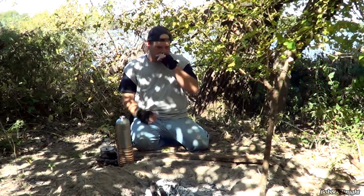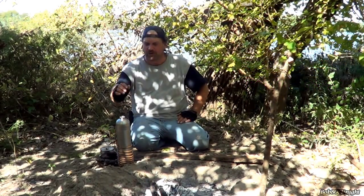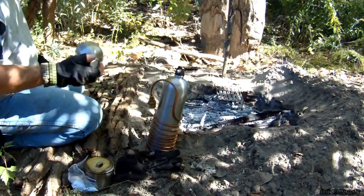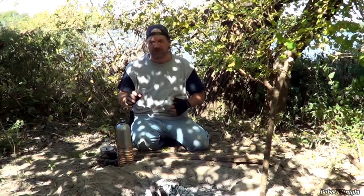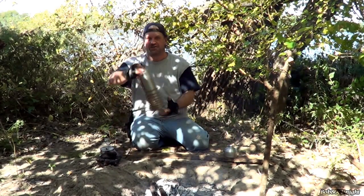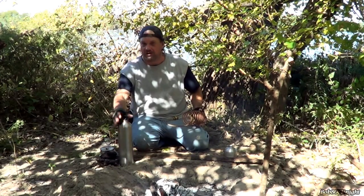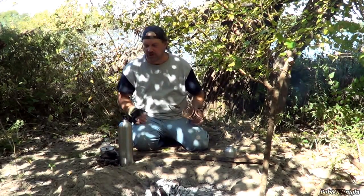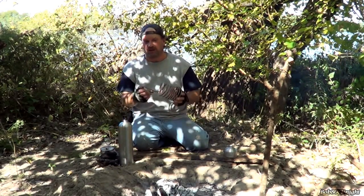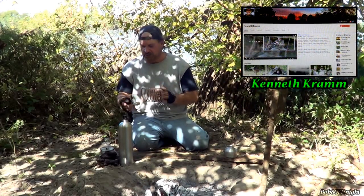Okay, as you guys know, me, Ken, and Billy Joe had a little meetup, and Kenneth Cram graciously gave me a water distiller — something I've been working on, but I was having a real hard time finding stainless steel bottles. So what we're going to do today is test this out and see how it works. For instructions on how this is made and how it works, make sure you stop by Kenneth's channel.